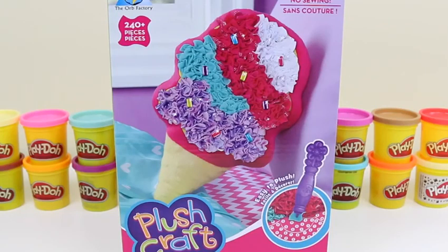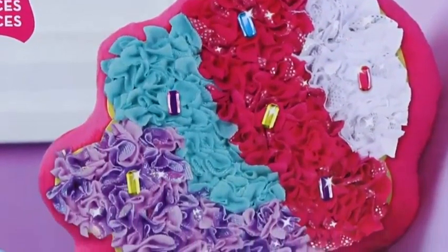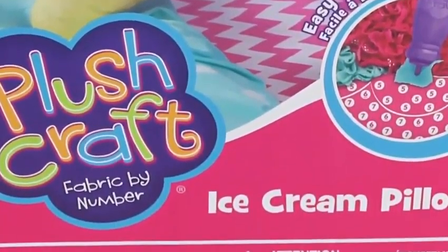Hey everyone! Some Disney toys here, and today I'm super excited to bring you a plush craft set. We're going to be making an ice cream pillow. It looks like it has some sprinkles on it. I love sprinkles.